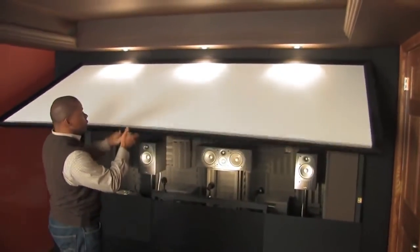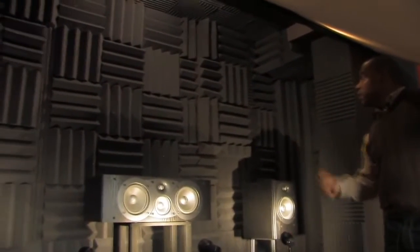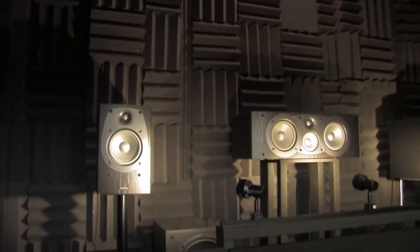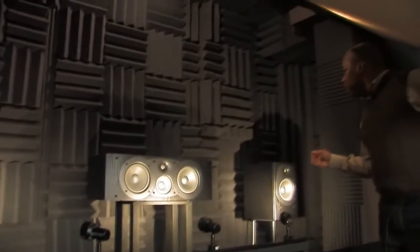And you'll see how easy it is to just lift it. What you see here is the acoustic treatments for the front soundstage, and it was really important to try to dampen the low frequencies as well as treat the high frequencies.